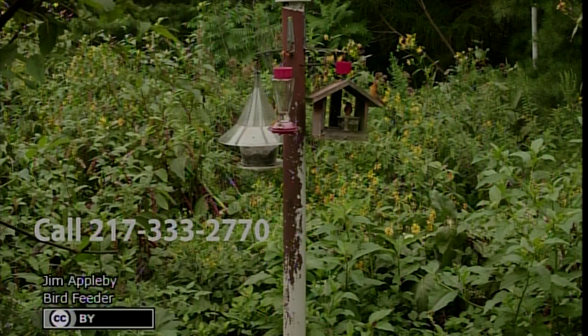At this time of year, many of us start thinking about feeding birds. The problem is raccoons, squirrels, and sometimes possums — particularly raccoons — can absolutely destroy a bird feeder. One method I found works is to use a PVC pipe as the feeder post. Attach your feeders to the PVC pipe and those animals can't climb it — it's just too slippery. I have no more problems now with squirrels or raccoons.